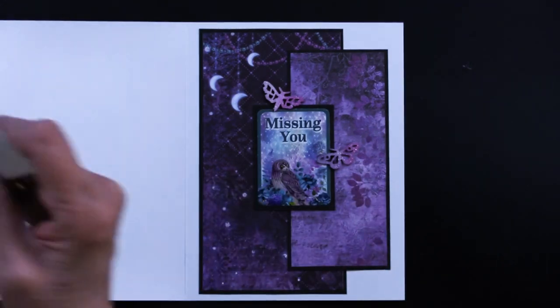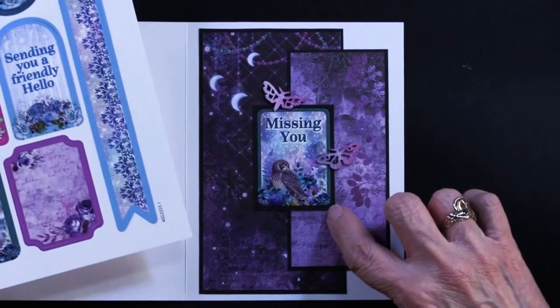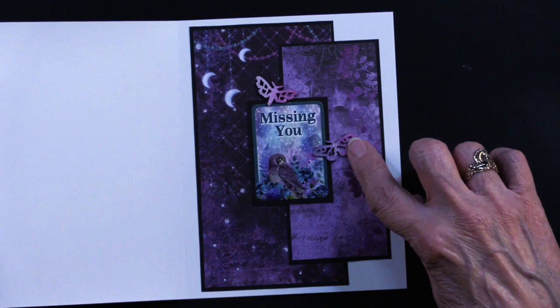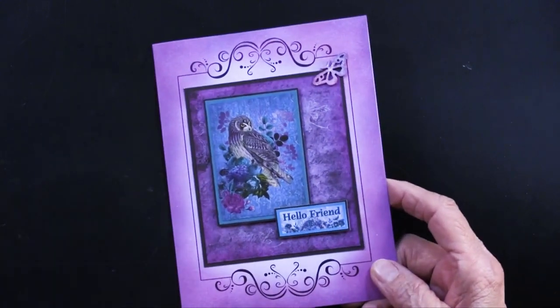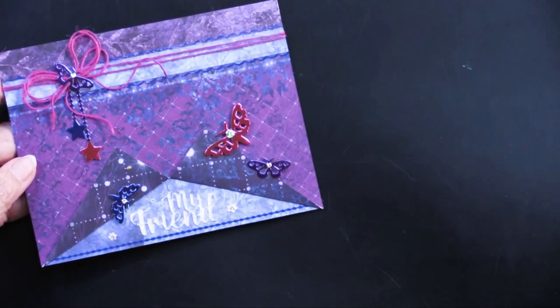'Missing You' is one of the die cuts — that's been matted on black and glued down straight. More of the moths have been inked with the sparkle pen on top. Just a beautiful card — I love it!